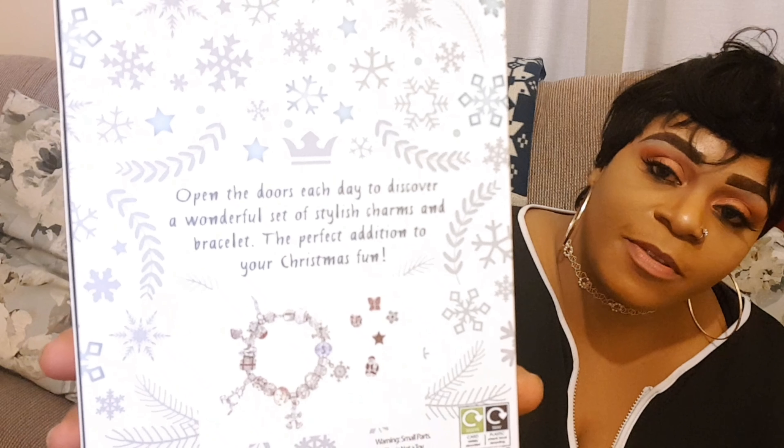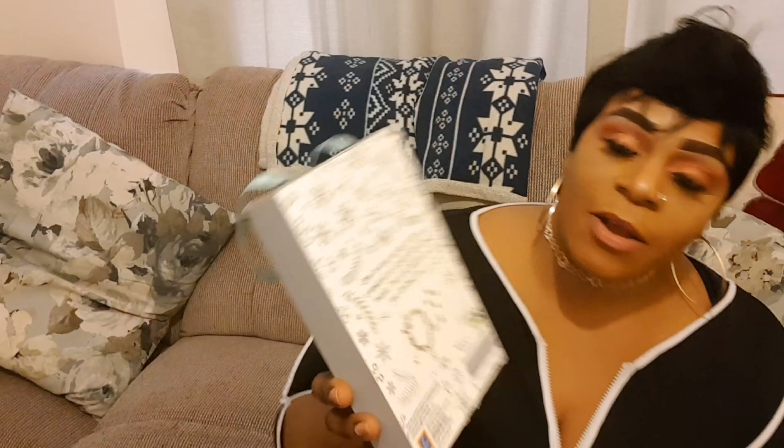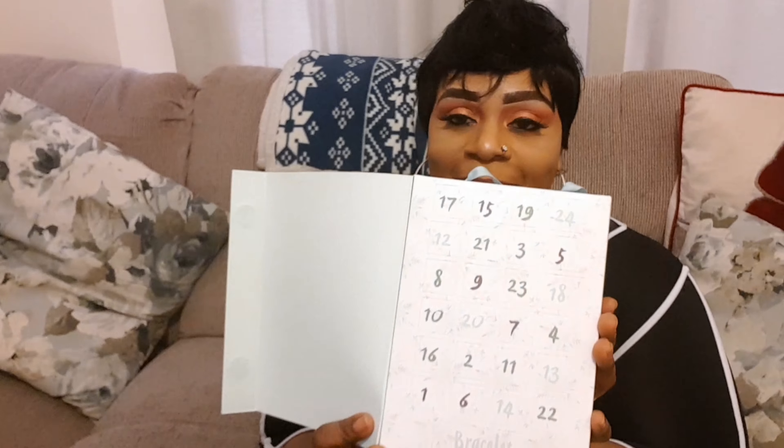I've been doing some shopping little by little. I went to Aldi for some food shopping and I found something I've never bought before — it's called a Merry Christmas Jewelry Advent Calendar.